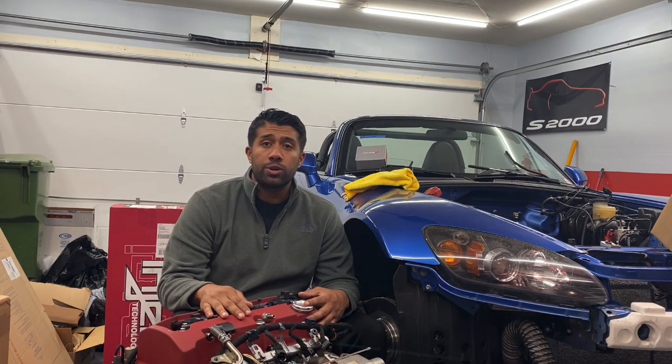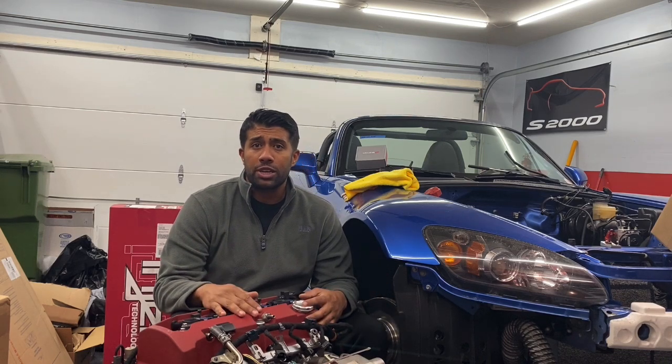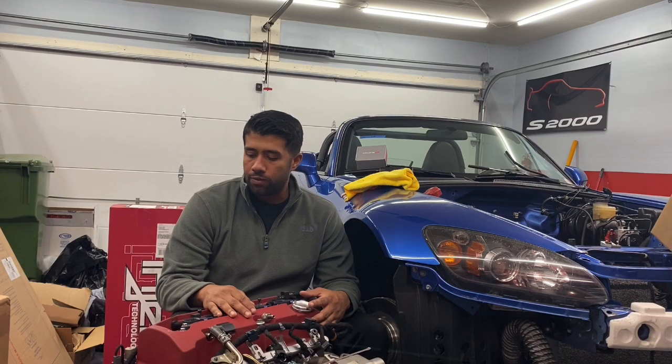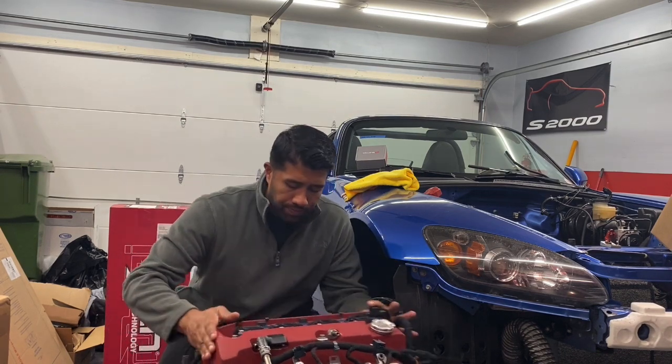Other than that, small maintenance items on the motor: I got new spark plugs put in. Obviously it's going to have a new filter, new thermostat — all the basic, low-hanging fruit type stuff on here is going to be addressed. I should be getting that thing back into the car hopefully this weekend if I'm home and have time. It's pretty much ready to go — just waiting for a couple more things to come in, and I think it should be in the car running.